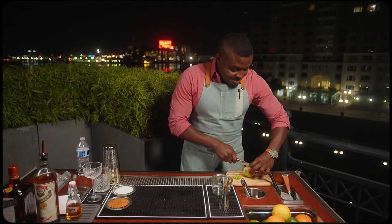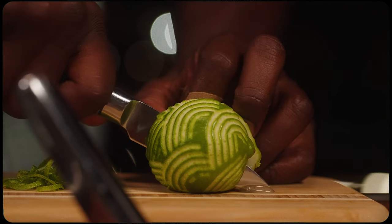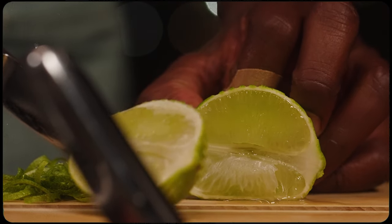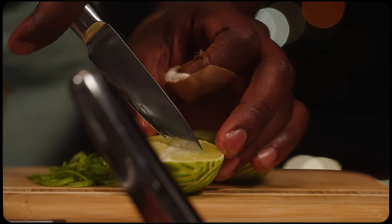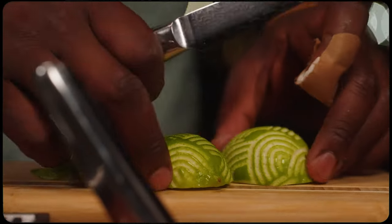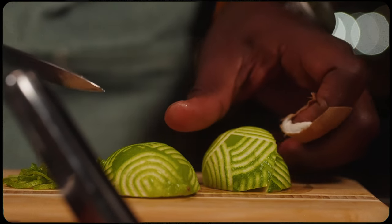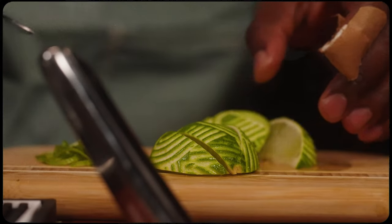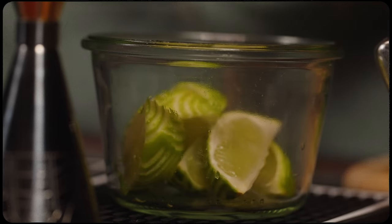Once you're done there, take your lime, cut it in half end to end. Then on each of those halves, put a shallow cut down the center. Cut each of those halves into wedges, and just like that we have a next level classic garnish.